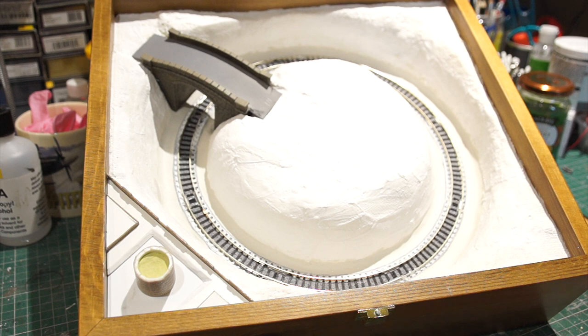Hi everyone, and welcome back to Part 3 of my Engage Micro Layout in a Box — an experiment in time and cost. So what have I done? The track is all laid as it was before, but I've built up all the landscape around the outside.